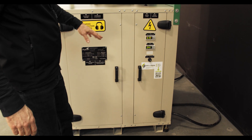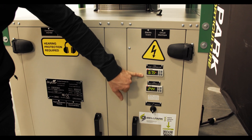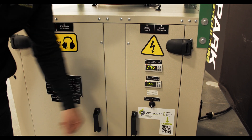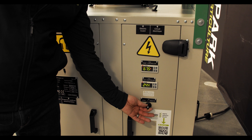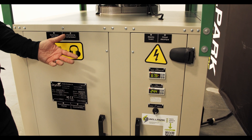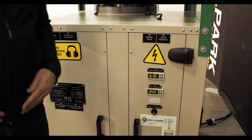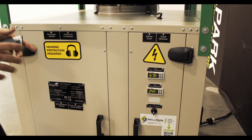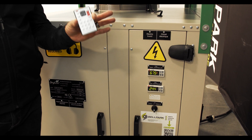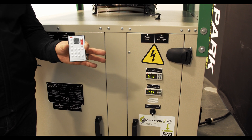Looking at the control panel, there's temperature control and set point, humidity control and set point, and a local and remote switch. When it's on remote, you control this unit with your climate control system. When you switch it to local, it works as a standalone unit and you can control it with the included remote control.